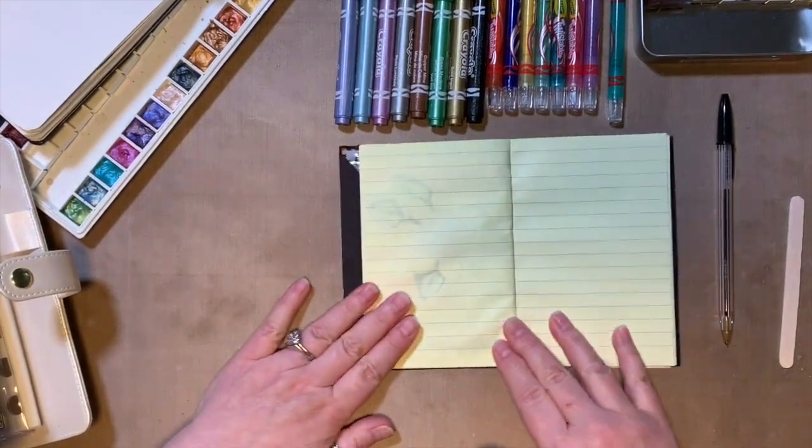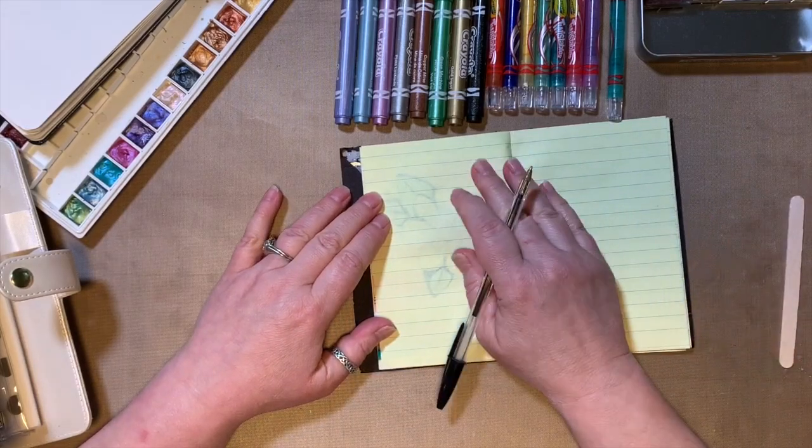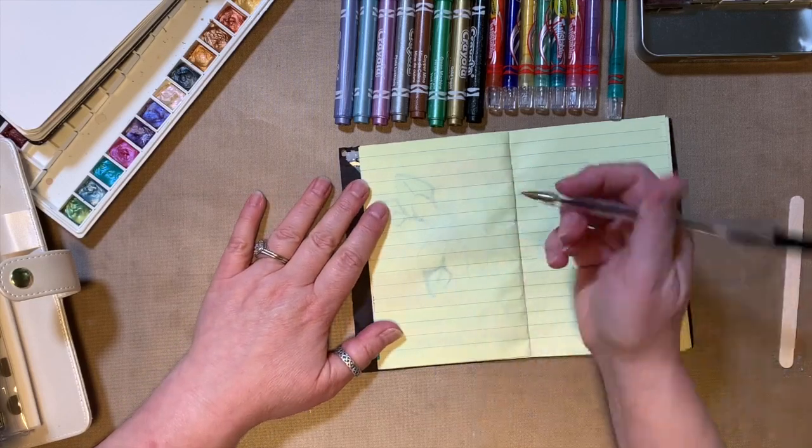We're gonna flip our page and put our hard piece of cardboard back there. Here is our black pen again — you can use pencil, you can use marker, use what you want. I always start with a black pen.